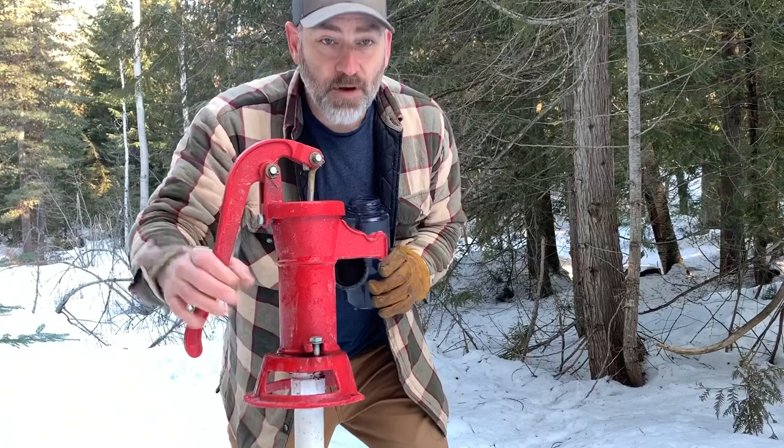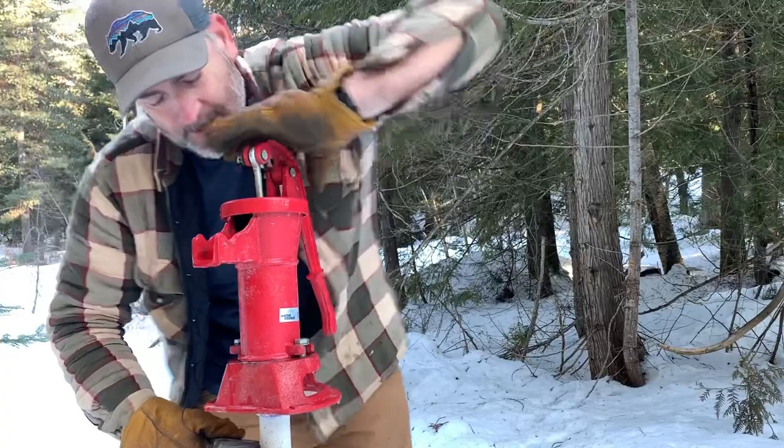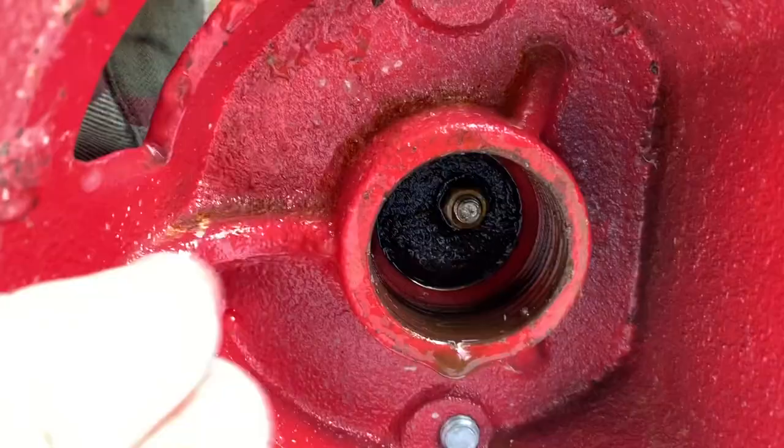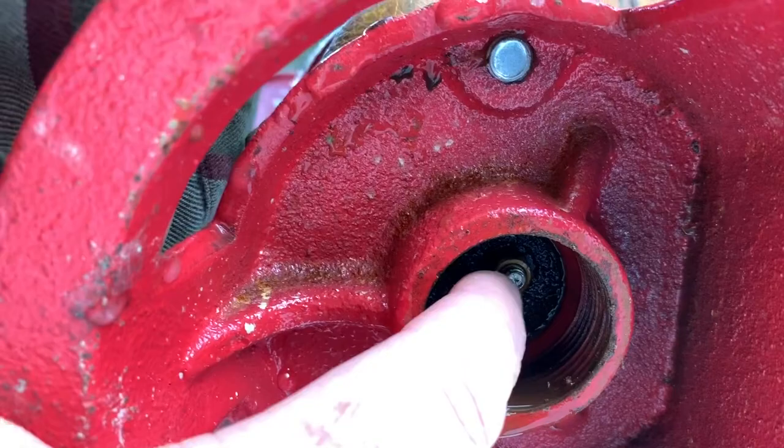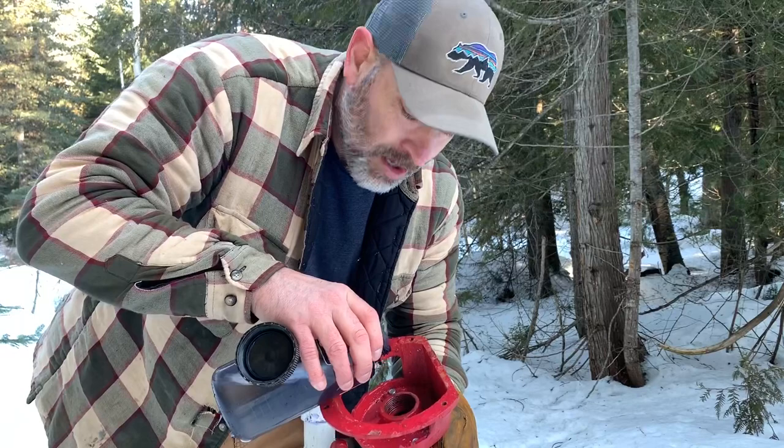Go ahead and take it off, we'll pour the rest in from the bottom just to make sure we get it all good. Right here is that little flapper valve I was talking about — it's like a check valve. We just want to make sure it's thawed all the way, pour some warm water on it.